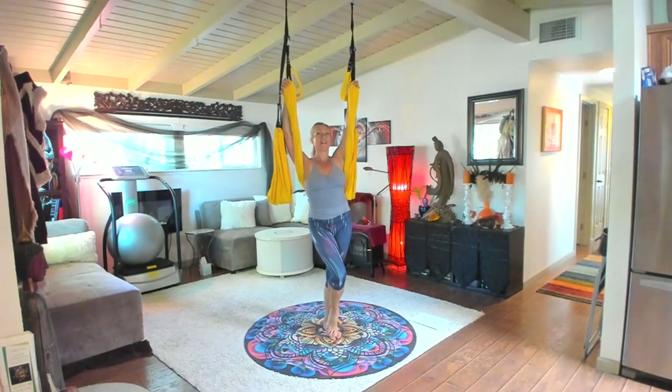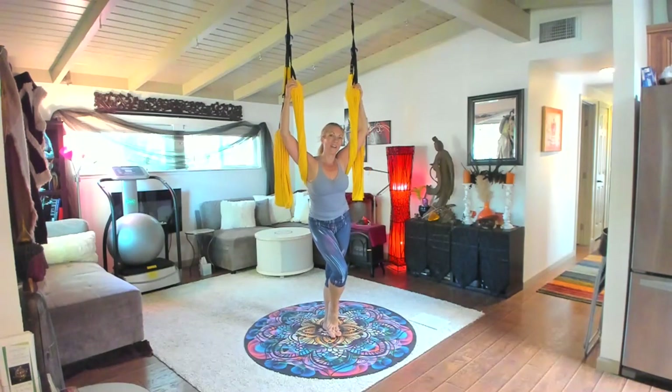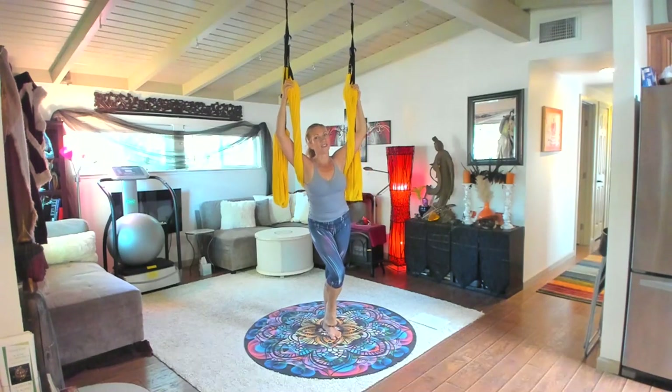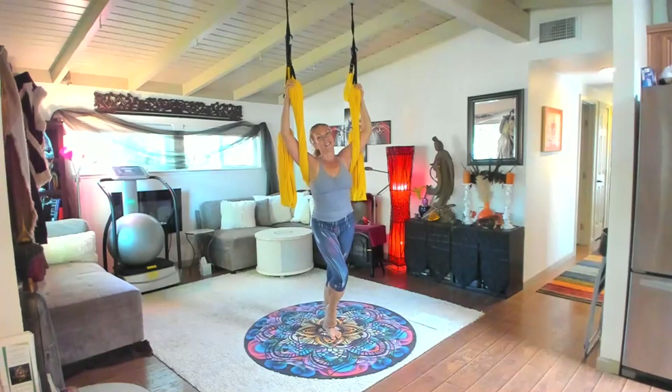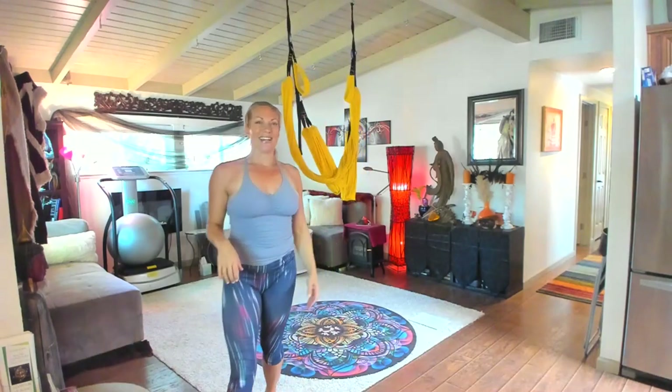This is Jen Healy. You can find out more about my program at arielyogaplay.com. You can also look up the AYR-X online for my online courses — that's A-Y-R-X dot online. I look forward to seeing you next time with some more dynamic movements and strength training. Bye for now.